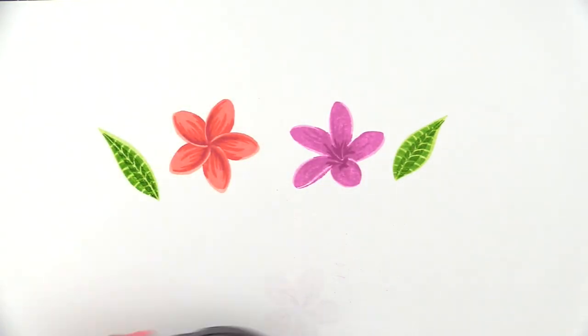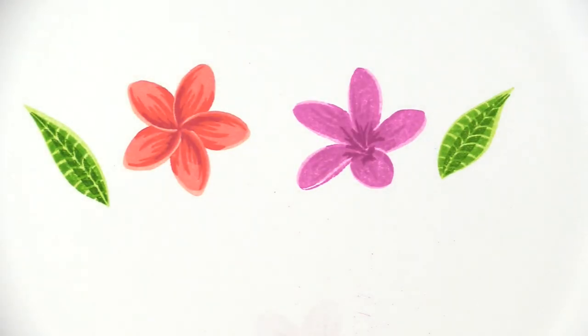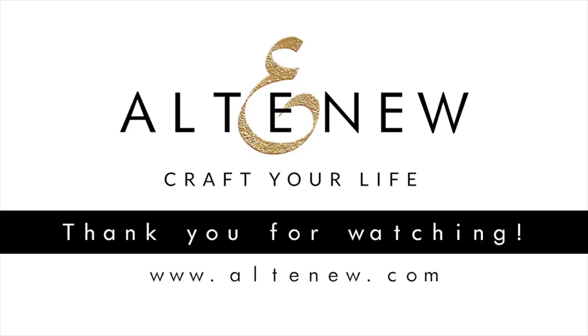And that's how you layer the images up for the Playful Plumeria Stem set. I hope this video was helpful. If you have any questions, please feel free to email us at support@Altenew.com. Thank you so much for joining.